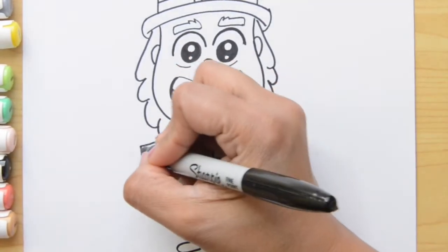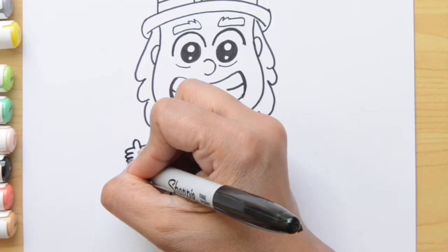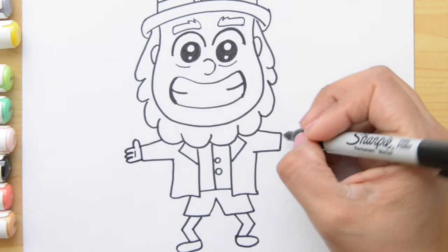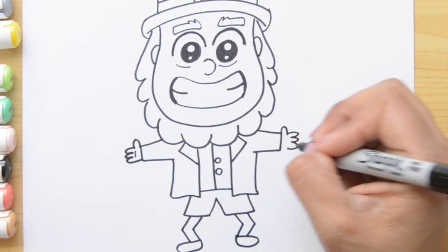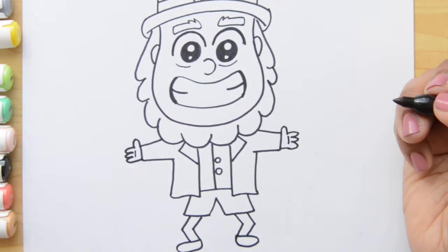Now let's finish his hands. We're gonna do an upside down letter U and then three letter U's that go together, and we're gonna put a little line here. Let's do the same on the other side — an upside down letter U, then three that go together, close it here, and the little line. Don't forget the little line! Perfect!